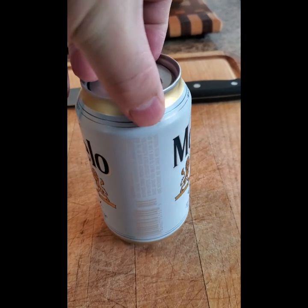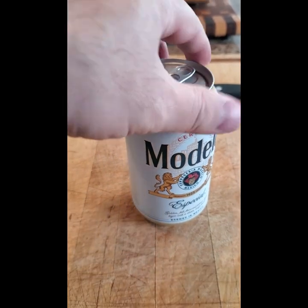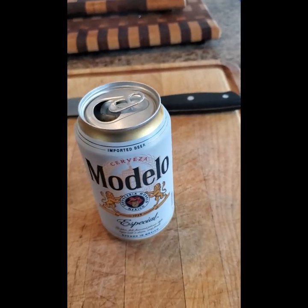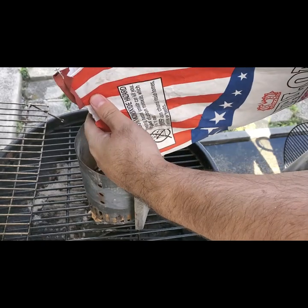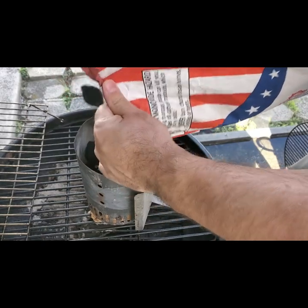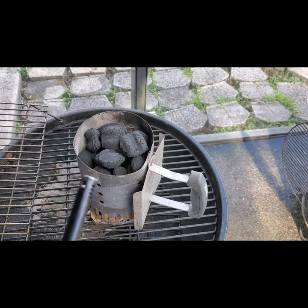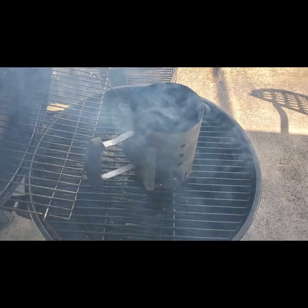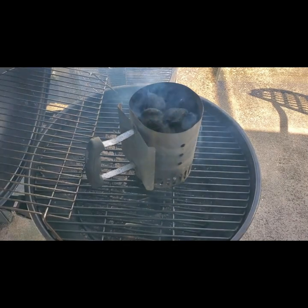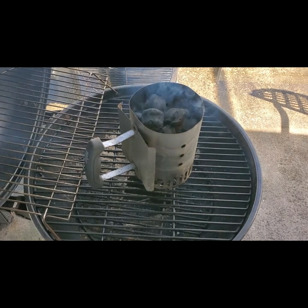Now that the pork loin has been seasoned, it's time for it to go on the smoker. Step one: open your favorite beverage. Step two: fill an entire chimney full of charcoal briquettes. Step three: after a few failed attempts of igniting your lighter, use a lighter to ignite your coals — go ahead and light up the paper at the bottom of the charcoal chimney. We're going to let this charcoal sit for a good 10 to 15 minutes while all the coals ash over.